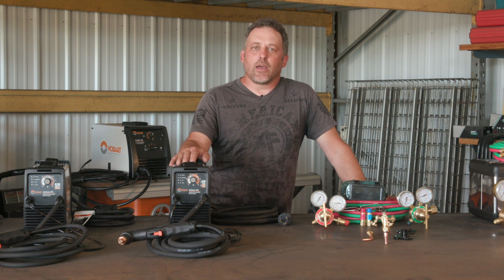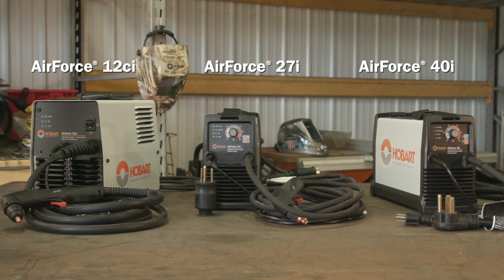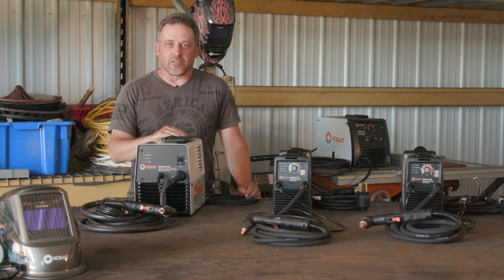So what we're going to do next is get into each machine individually and talk about the specifics for you. In the Hobart lineup, we have three options for plasma cutters. All three are built with high quality parts, they come with a nice sturdy ergonomic torch, and all three machines are very easy to set.